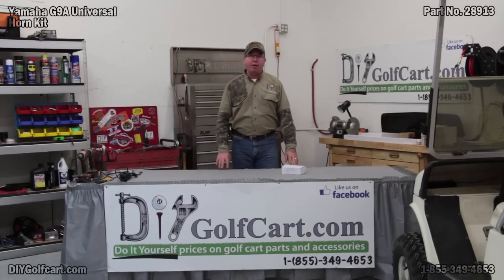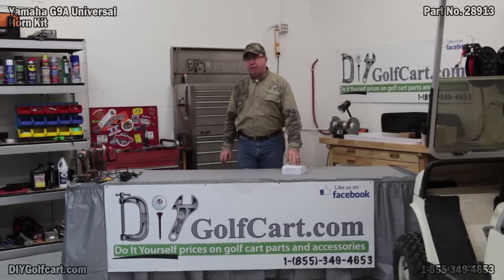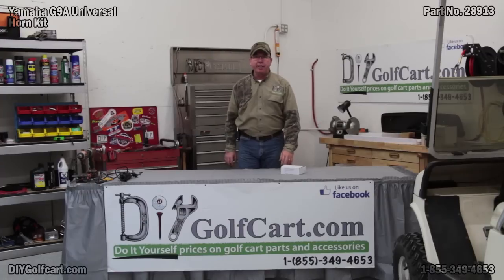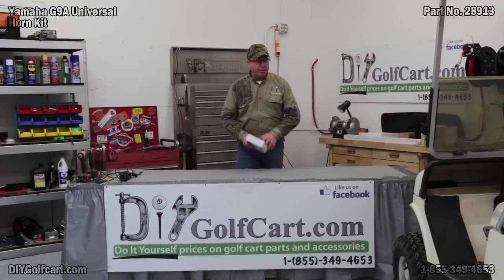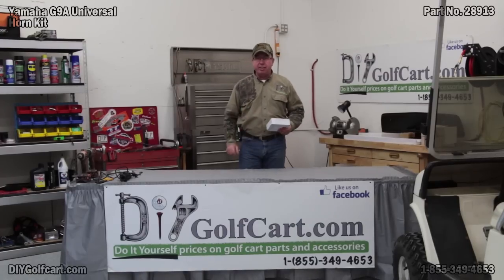Welcome back to another episode of DIY Golf Car Garage. Today we're going to be installing a universal horn kit, and we're installing it on a Yamaha G9. I've got the horn, I've got the car, let's get installing.